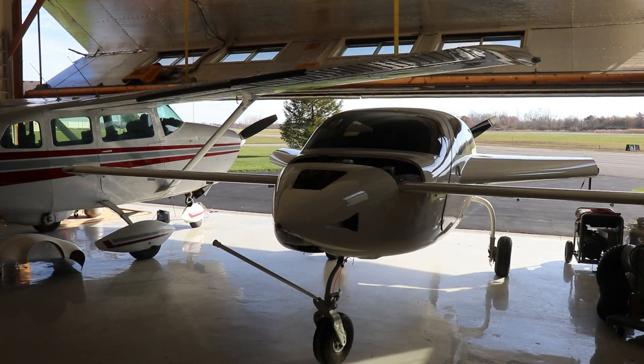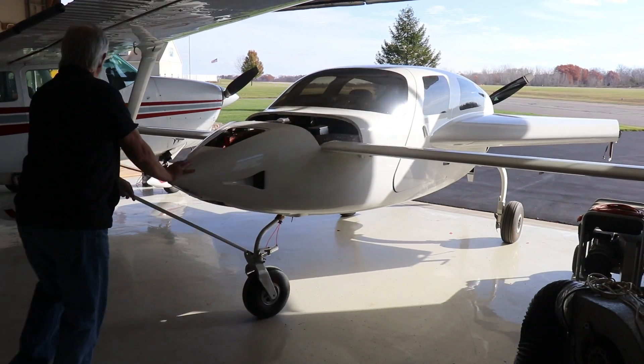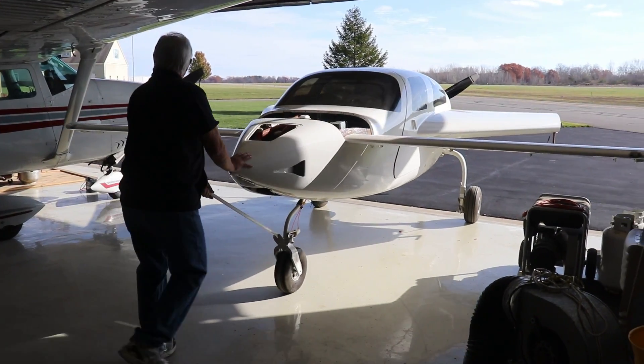Today was a perfect day weather-wise to pull the airplane out of the hangar and fire up that beast on the back end.